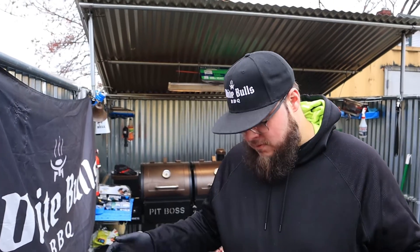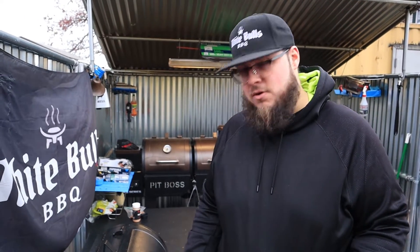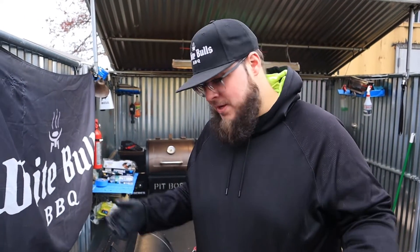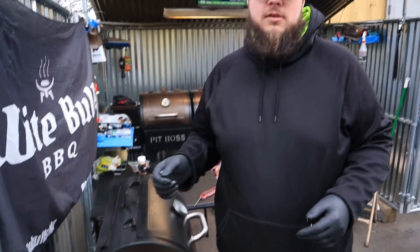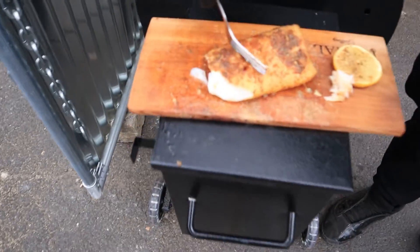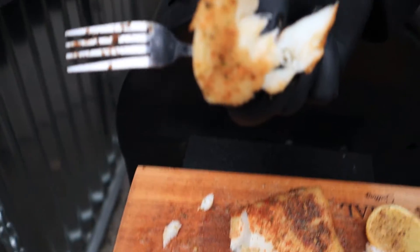Big shout out to Crafty Carnivore for giving me the cedar plank, and big shout out to Sasquatch Barbecue for the Moss rub. If you're into cod, definitely give this a swing. It took about an hour or so — we cooked it at 300 then brought it down to 250. About an hour total, pull it at 130 and you're going to get nice flaky, buttery cod that just breaks right apart. Phenomenal.